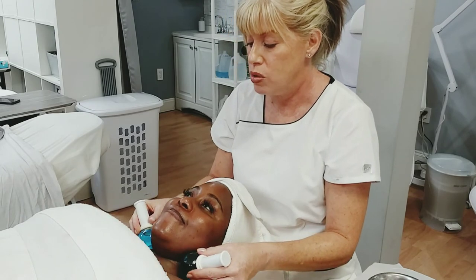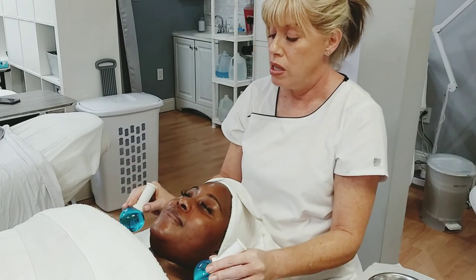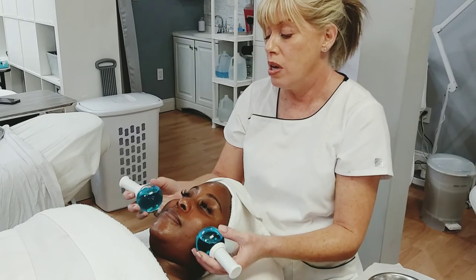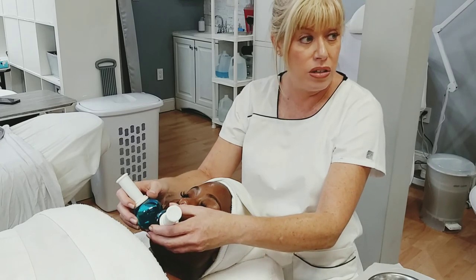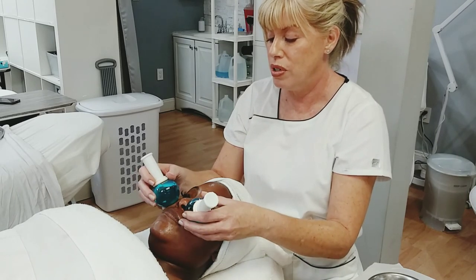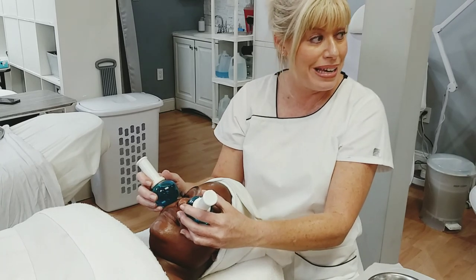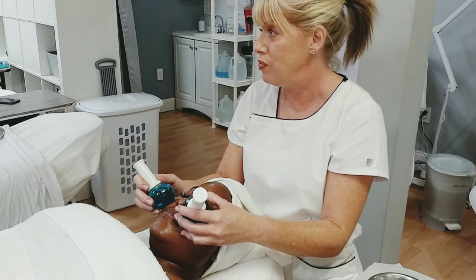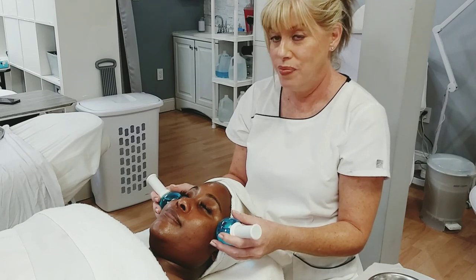We can do the neck and chest as well. If somebody has sunburn or active acne lesions that are very red, you just want to hold the globes in place — no gliding on areas that are infected. For example, at the beach a lot of people get sunburn right across the nose; this is a great place to just hold it there to take that inflammation down. Does anybody have any questions? Thank you for joining us.